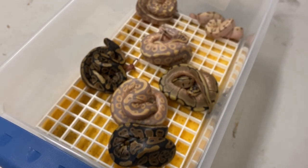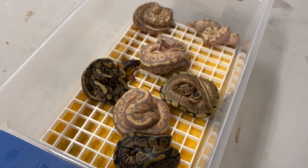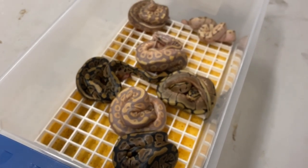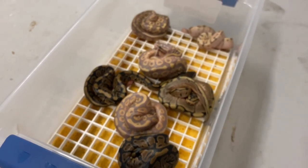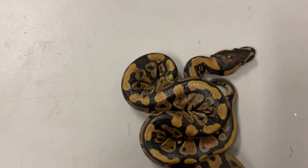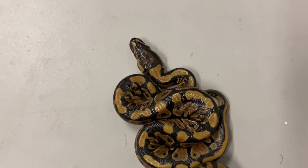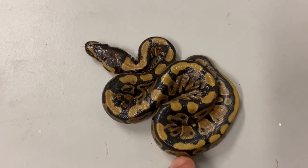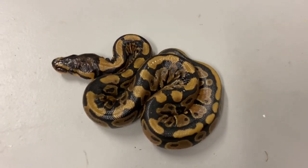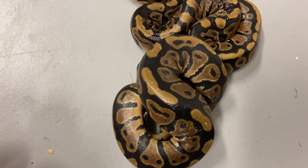We're looking at a clutch that just finished hatching. This was my super pastel banana mojave clown — supposedly hypo — bred to a honeybee, which is a spider hypo female. Right off the bat I see two normals, which tells me these are het clowns. This confirms the male I bought was probably het hypo, not visual hypo, because otherwise everything would have been hypo since the mother is a spider hypo.